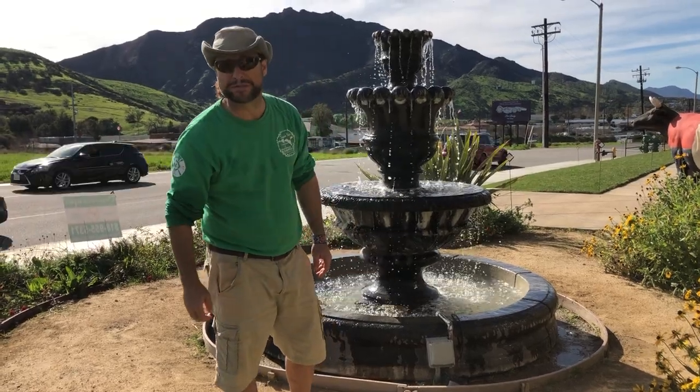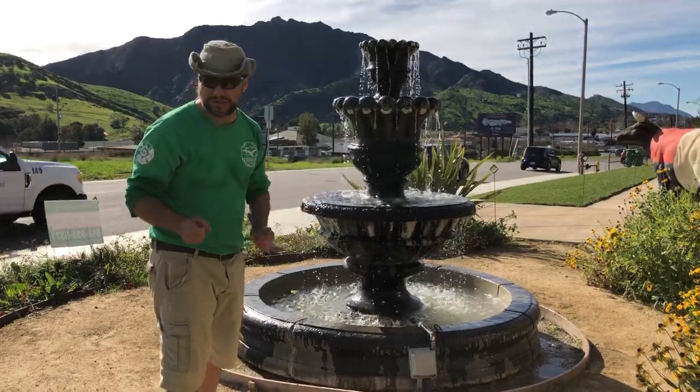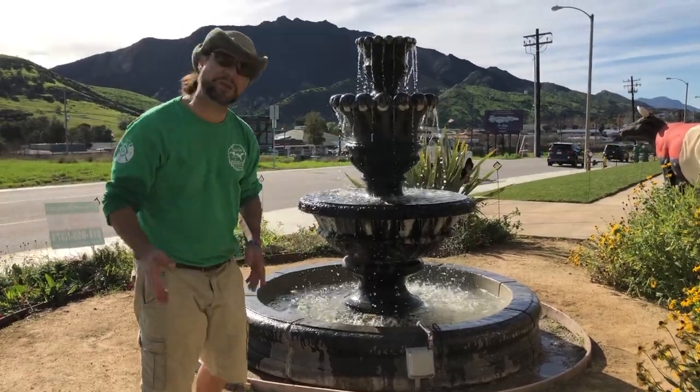Hi my friends, it's James here with Dream Skates. We've just finished up this fountain repair project and I'd like to share with you the process of what we did. Come on over here.